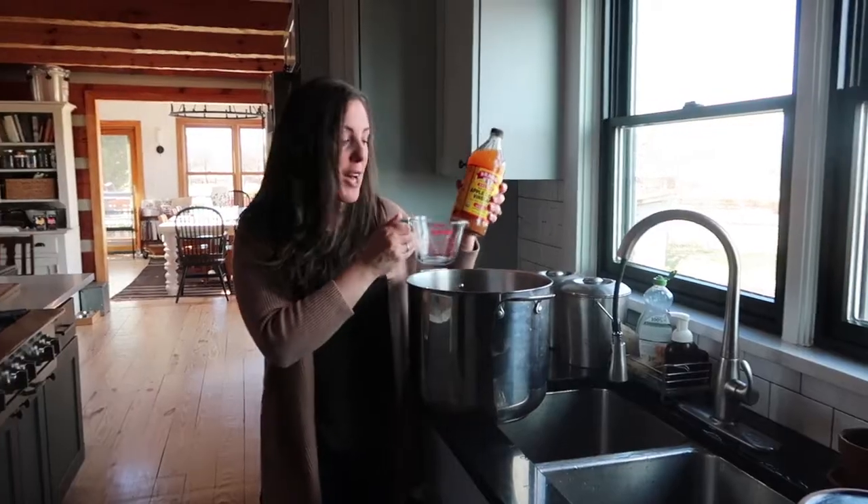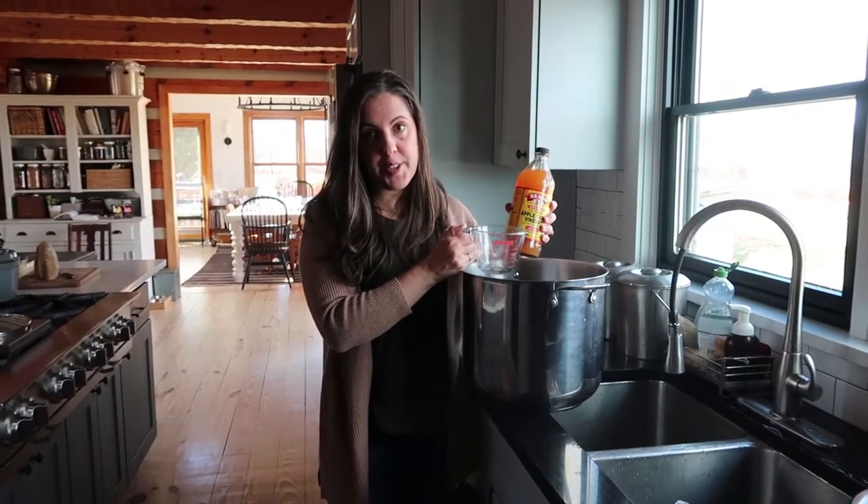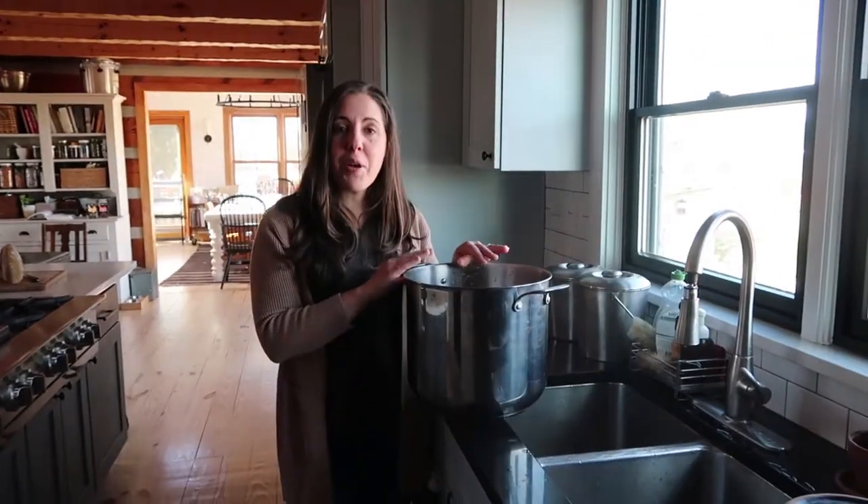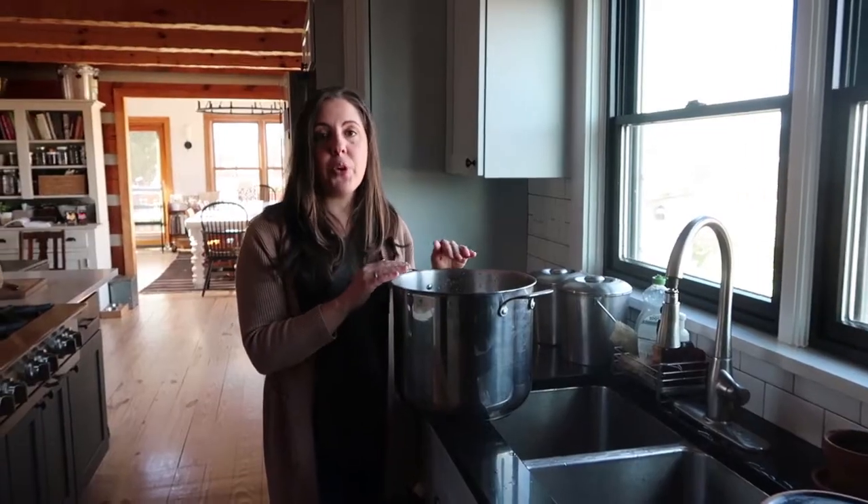I'm going to cover my other bones with water and add some vinegar. I've got my bones in the pot. I'm going to add one half cup apple cider vinegar and fill it with cold water. The vinegar works to draw the gelatin out of the bones. I wanted to point out that even if you don't have access to your own homegrown beef bones, you do want to source bones from grass-fed pastured cows. That is the best option for making your own bone broth — the best nutrition, the best end result, the most flavorful.